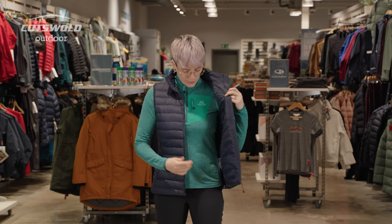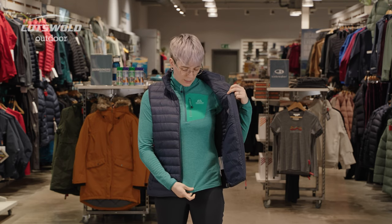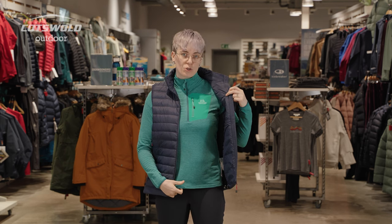If you are interested in the fleece that I've layered this with, this is a size medium in the Mountain Equipment Lumico Zip Tee in spruce and deep green.